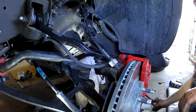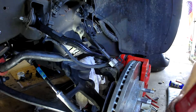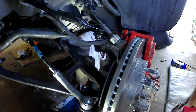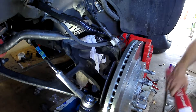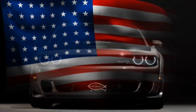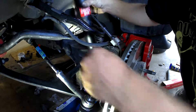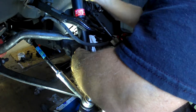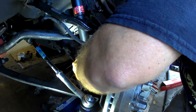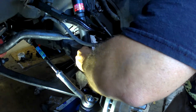Let's get our shock bolt here and go ahead and get the shock in its mount. Nice KYB here. We'll go ahead and get this in. Here's our packaging. We'll line that up in our hole. We're not four wheel drive, so we'll put the bolt in with the head this way.